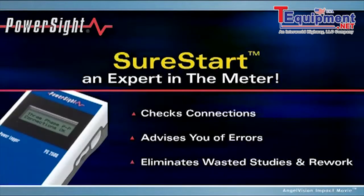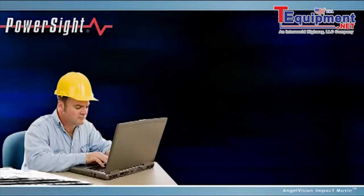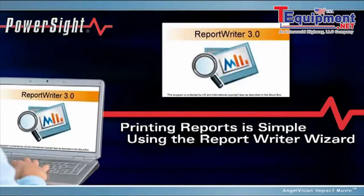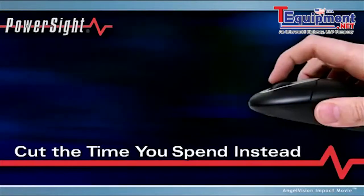Once you have your data, analyze it using our free, powerful downloadable software. It allows you to zoom, expand, and print graphs, and easily export data to Excel. Producing reports is simple using the Report Writer Wizard — it just takes a few seconds, so there's no need for tedious cutting and pasting.